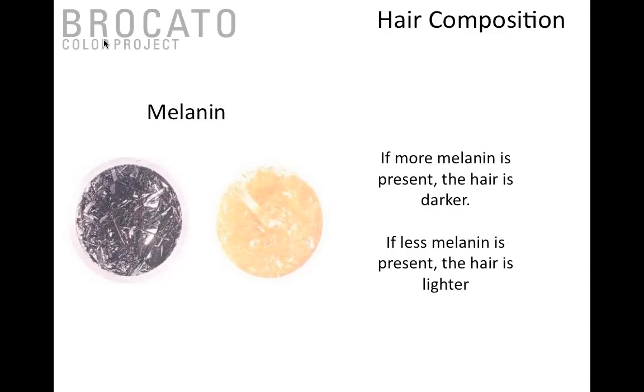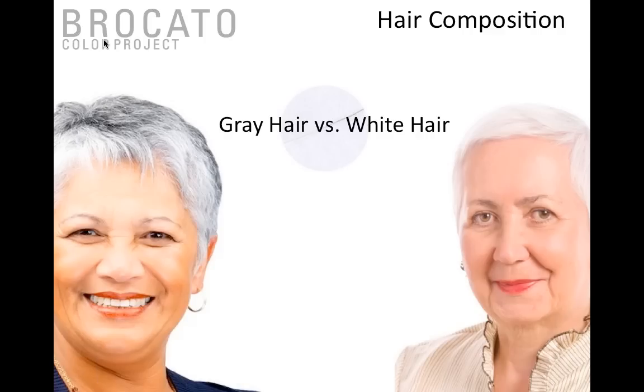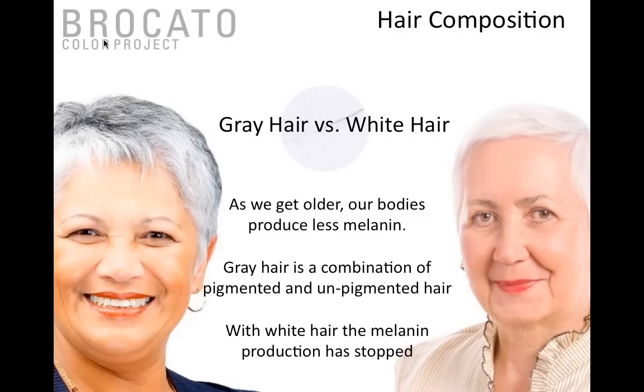If more melanin is present the hair will be darker; if less melanin is present the hair will naturally be lighter. One thing we really like to address is gray hair versus white hair. As we get older and produce less melanin, gray hair is actually a combination of pigmented and unpigmented hair — the pigment production hasn't stopped, it's just not visually seeable by the naked eye. The combination of pigmented and unpigmented hair sitting next to each other gives it that gray reflection.